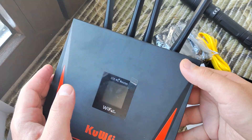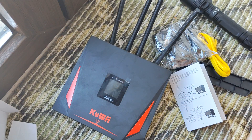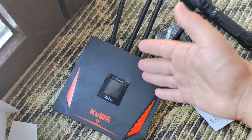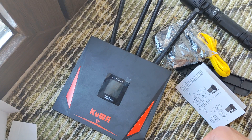In my opinion, if you need internet access but cannot use a wired connection — for example, for a house outside the city, a beach house, or something like that — this could be a good option. Put a SIM in and get WiFi for your whole home.